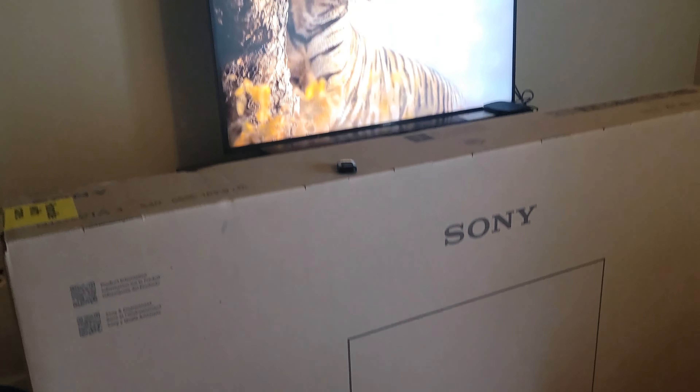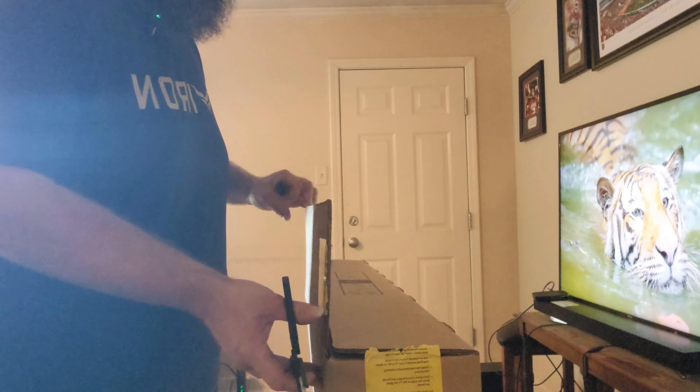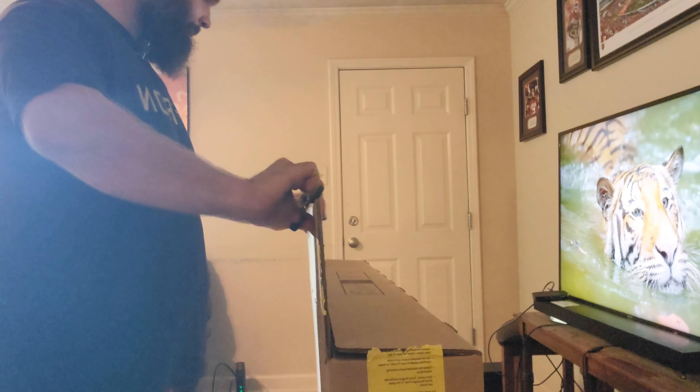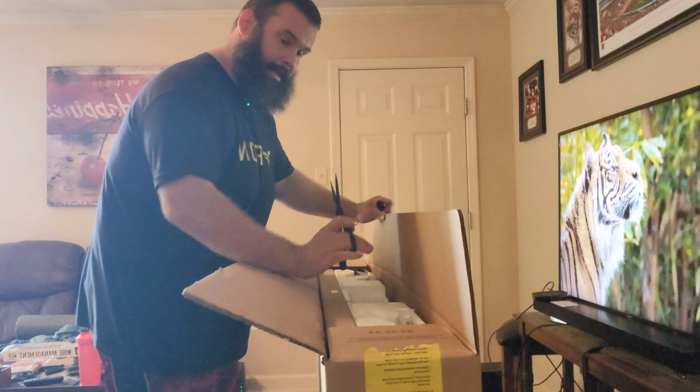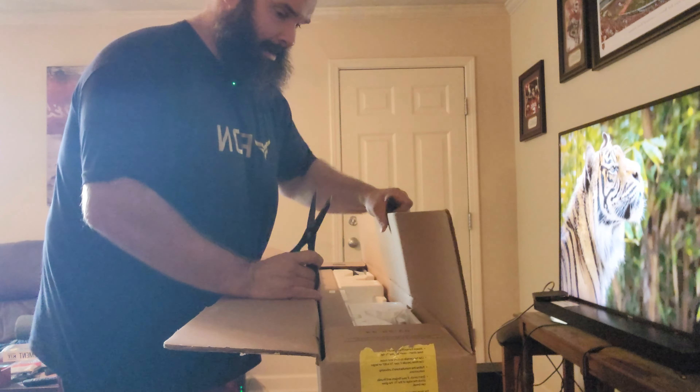Now usually all the hardware and stuff is going to be at the top on these new TVs. You're gonna cut it open like this and you're gonna get all the hardware, the remote, the legs out of the box.